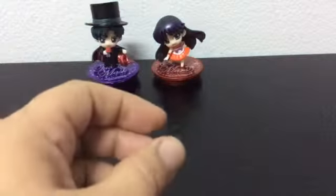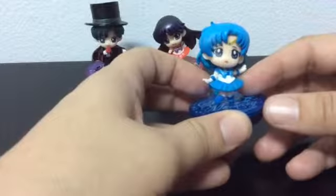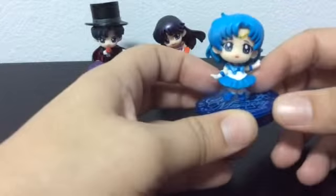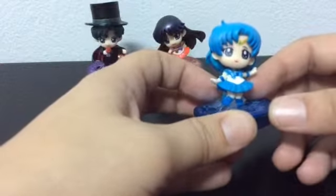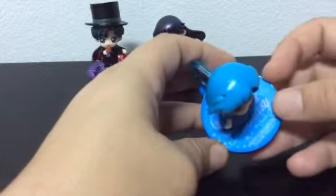The next one is Sailor Mercury. She is pretty, and it's got Sailor Mercury written on the stand.